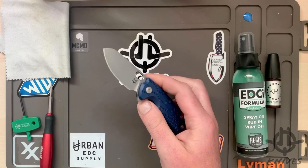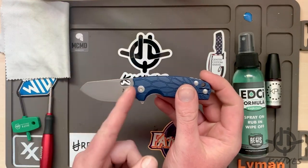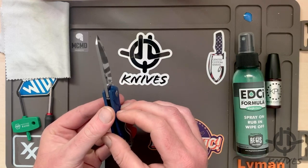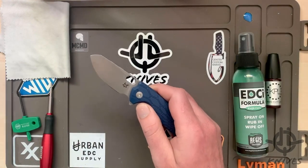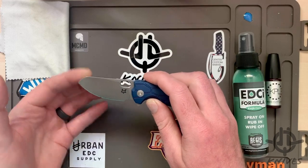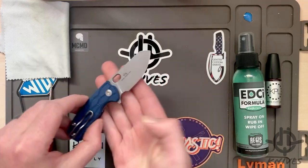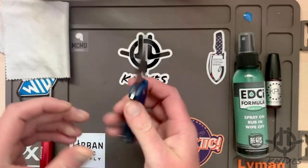I have the blue FRN with a nice stonewash finish. Running over some quick specs: five and three-quarter inches overall, blade length just two and three-eighths, cutting edge is two and a quarter. Got a little choil here, blade width is about a hundred thou. This is, I believe, Bohler N690 — really nice big belly there, clip point, almost looks like a sheep's foot.